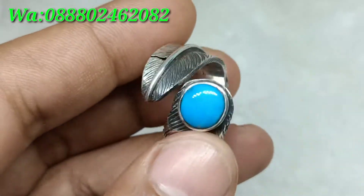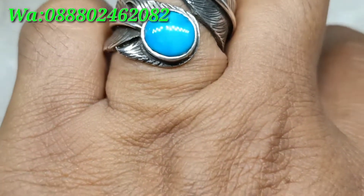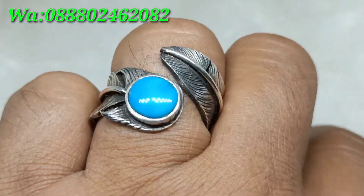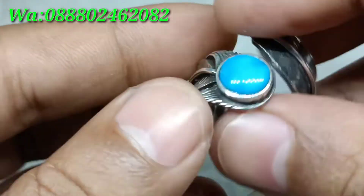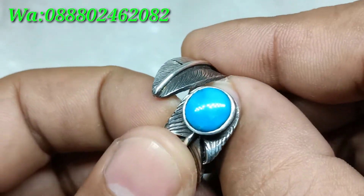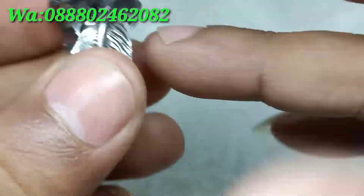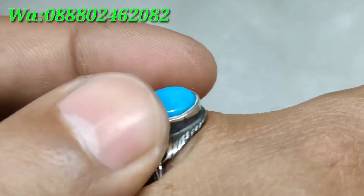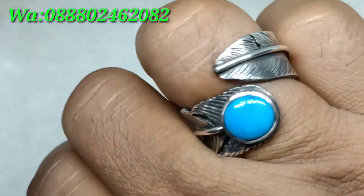Batu virus persia warna biru, coba kita pakai. Ringnya size 17, bisa juga dibuat size 18. Ring ini bisa dikecilkan atau dibesarkan, tinggal ditarik saja.